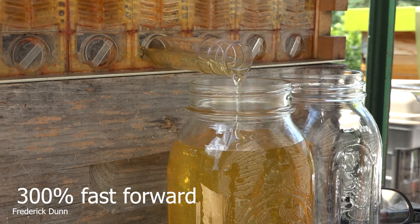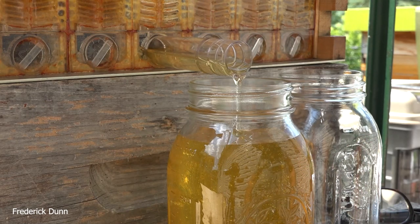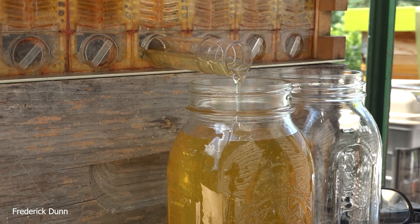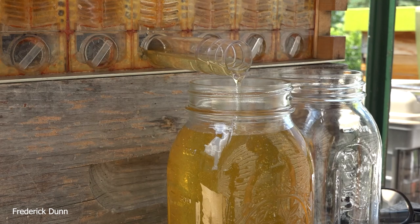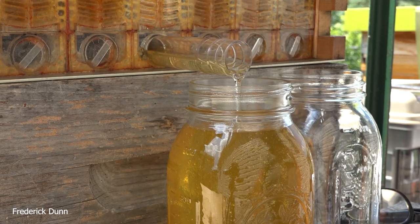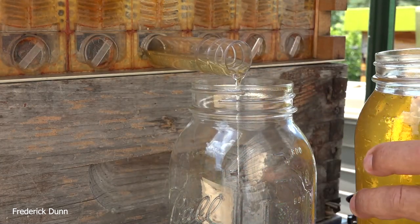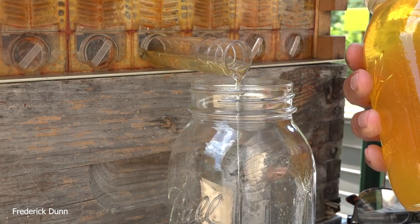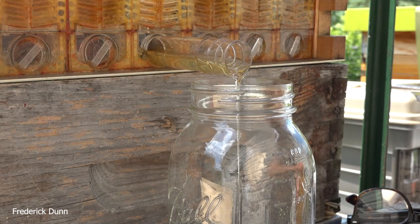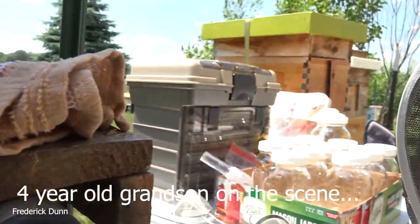You'll notice right underneath this flow super there is no queen excluder. Everyone tells you to use one — and I do too — but today I'm going to share what I do and how I inspect a hive to make sure it's ready for the flow super and why I'm willing to take the risk of not using a queen excluder. The result is faster nectar storage and more honey in less time. Queen excluders are safe and keep your queen from laying eggs inside your flow super, which you never want. But I've almost never had a queen lay eggs in the flow super without one.